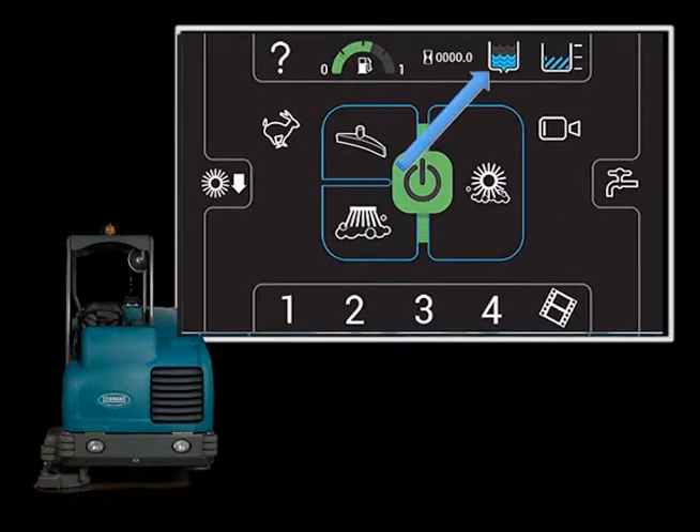As you scrub with your T20, the solution tank level and the recovery tank level are monitored. A message is displayed if the solution tank is low or the recovery tank is full.